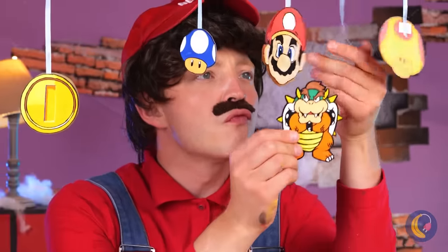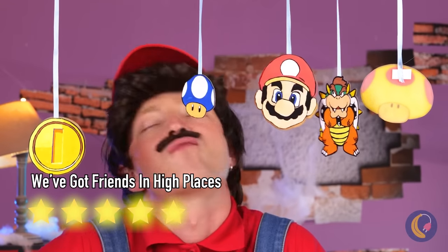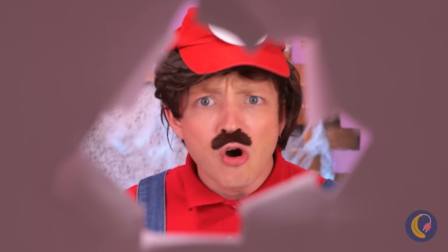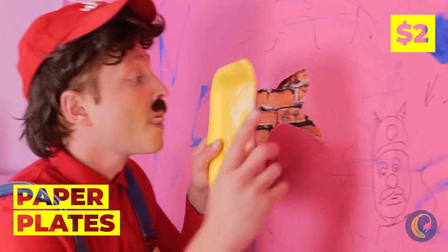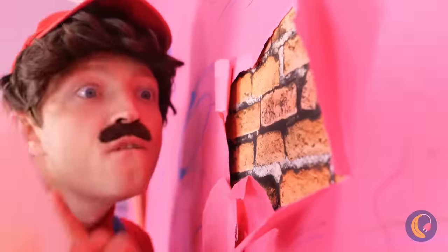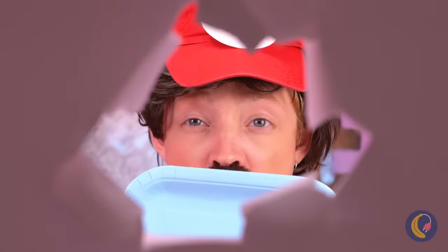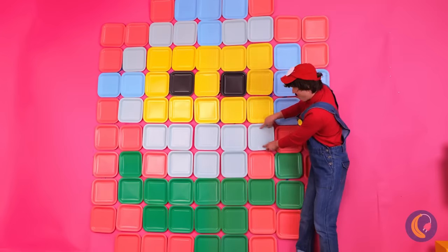Maybe just a little. These walls have seen better days — let's fix them up. Some paper plates can cover these holes. Line them up together and they look like tiles, or if you prefer, giant pixels.